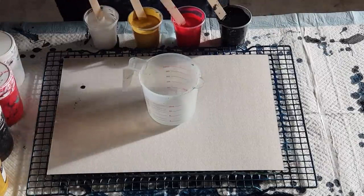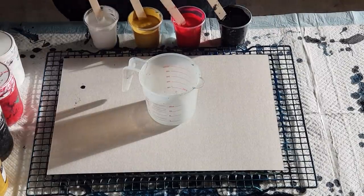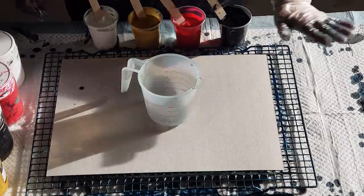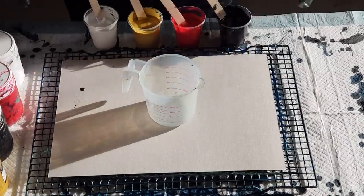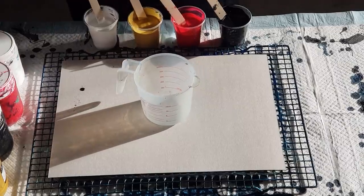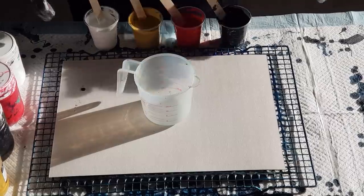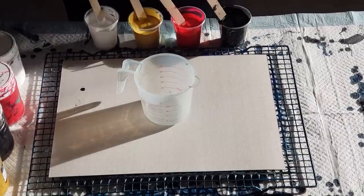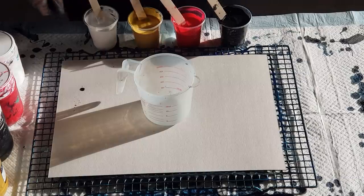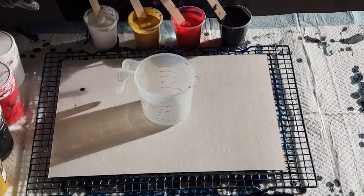Good day guys, welcome back! It's early morning so I've got a little bit of sun shining in — hopefully it's not going to be too distracting. I'm going to do just a little pour for you this morning. I have to go to work shortly but I want to try these colors out: black, red, gold and white in a ring pour.